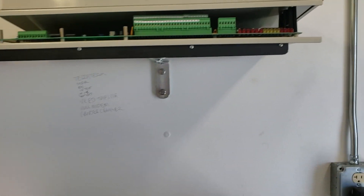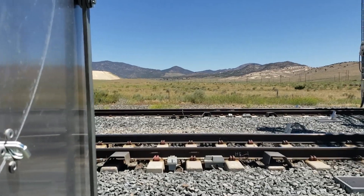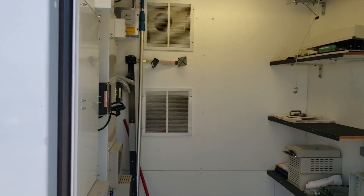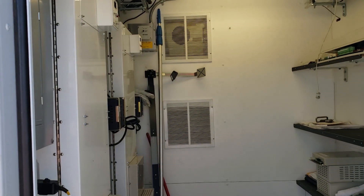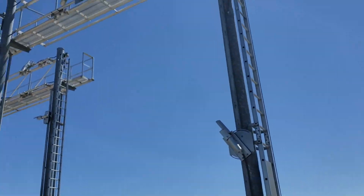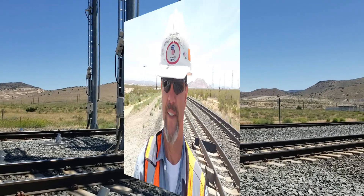And so anyway, that is the mechanical end and the electronic end of the hotbox detector, dragging equipment detector, hotwheel detector, and high-wide load detector. I would like to mention how far hotbox detector technology has come since I came to work for the railroad.